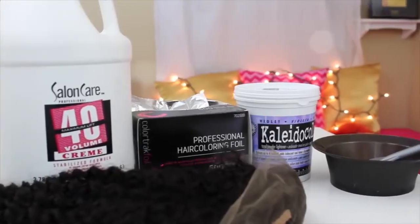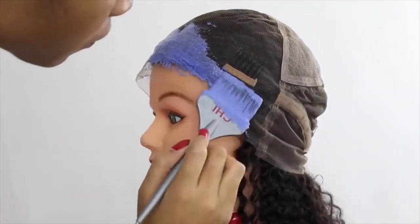I'll go ahead and give you guys a gist of what all I've been doing with the wig. I customized it — I went ahead and bleached the knots in the front only, as you guys can see. I just left the back normal as always.